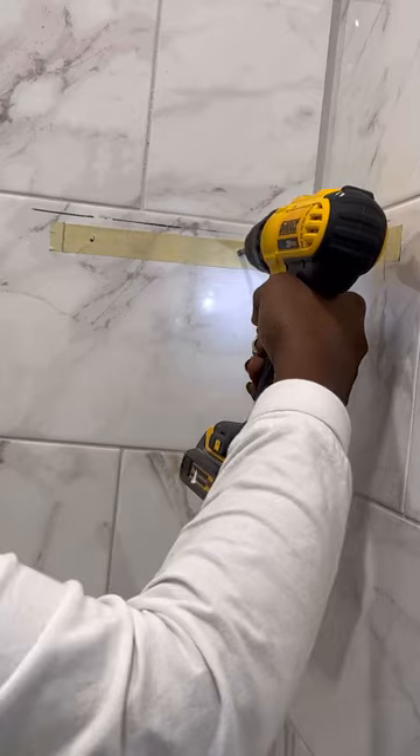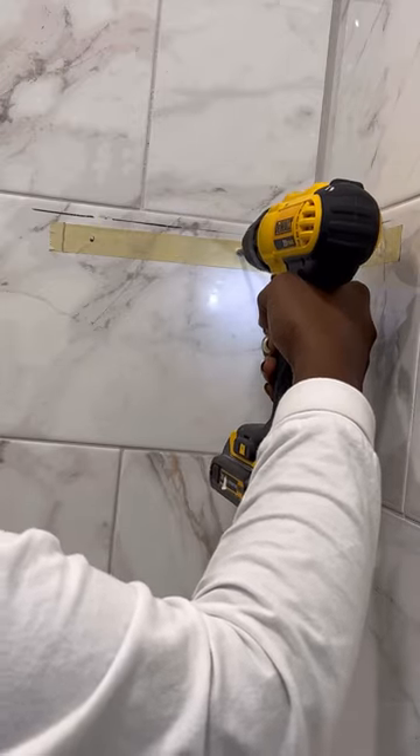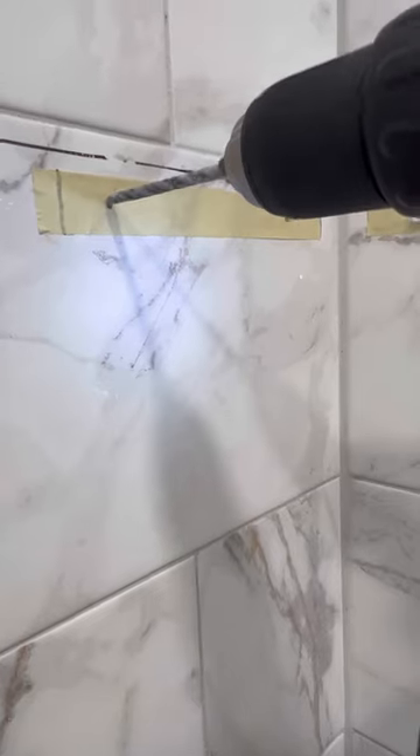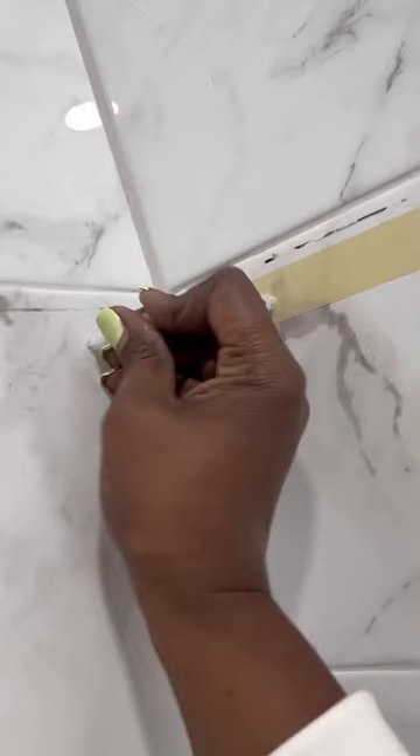The key to neat holes without cracking or damaging the tile is slow and steady pressure. I'll show you a close-up of how I do it. Though we're on a time lapse, I really do go slowly and let the bit do the work. After I make my breakthrough I pull it out, then I'll remove the tape to show you the clean hole we're left with. Looks good and it's ready to mount.